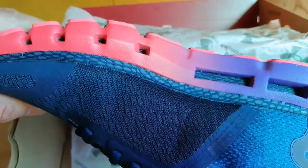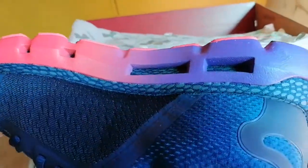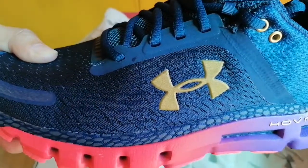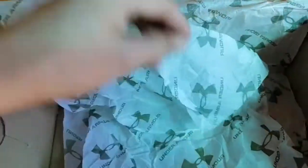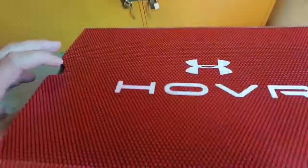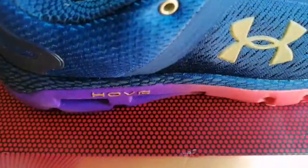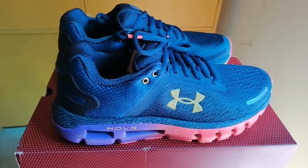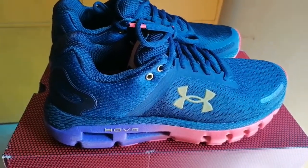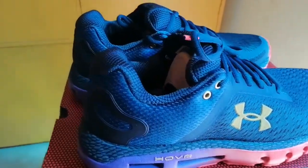Adidas actually did something like this when they got rid of signature stuff. It wasn't just with Howard — they had five athletes at the time, including Howard and Rose, before each had their own signatures. They did away with the signature line for a couple of seasons and had the TS line instead: the Commander and the Creator. The Creator was the guard shoe, the Commander was the big guy shoe. Both were very similar in attributes — traction, tooling, both had Pure Motion or Adiprene. I thought that was really cool, and I think basketball is lacking this type of upfront marketing.